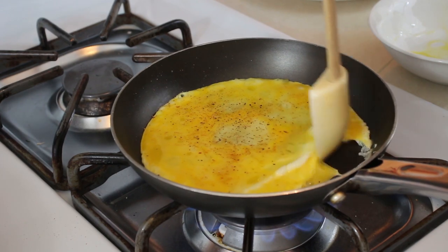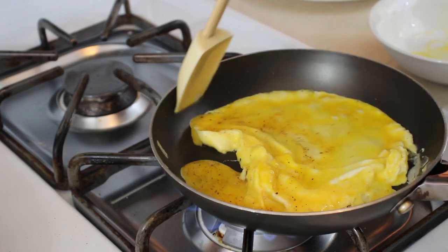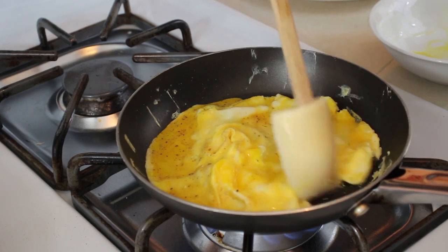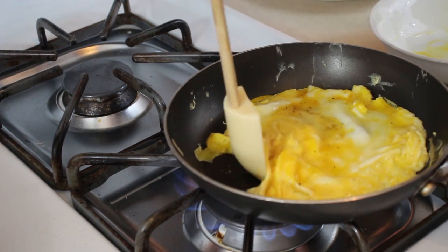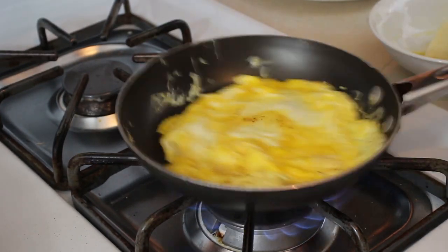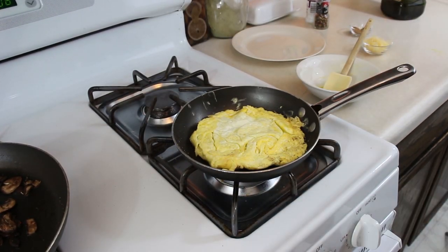Now we're just going to start moving the edges that are cooking into the middle and let the other egg come to the outside to cook and get underneath it as well. Make sure it's not sticking. I'm going to back out for the flip — there you go. Turn the heat off.